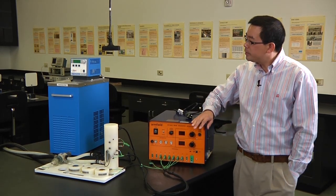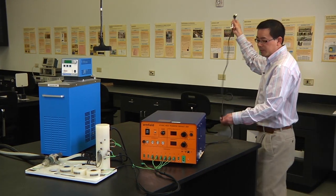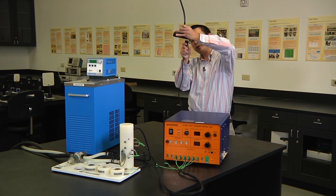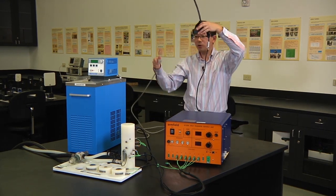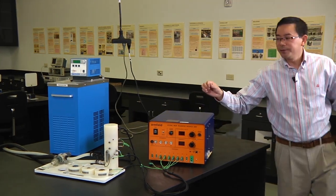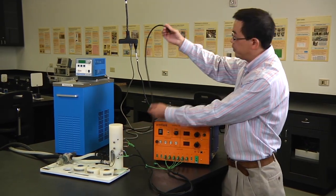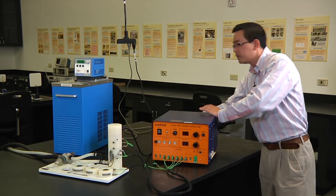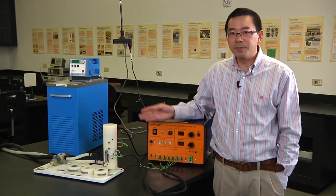First, let's connect those devices. We need to connect the power cord to the power outlet. This is the power cord of the service unit. This is the power cord of the water bath. This is the power cord for the heater, and we need to connect this one to the back side of the service unit. Now those three devices have been connected.